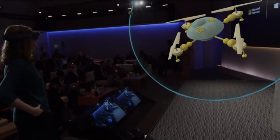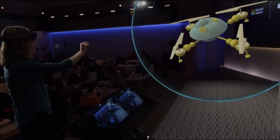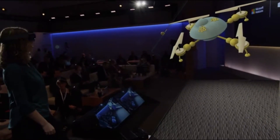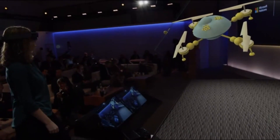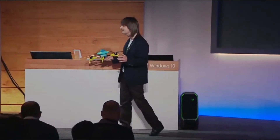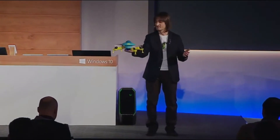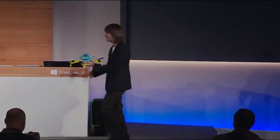Now, holograms are like print preview for 3D printing. Wouldn't it be amazing if we could take Lorraine's creation and turn it into a real quadcopter? So we did. This is a 3D print we made earlier of Lorraine's creation — her quadcopter, made entirely in HoloStudio. What do you think, Lorraine? Shall we take a first spin? Do it.